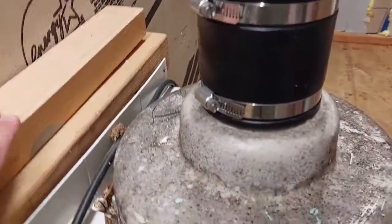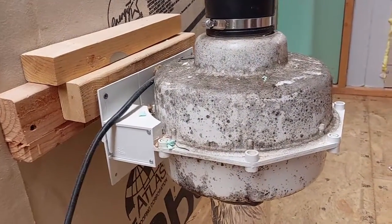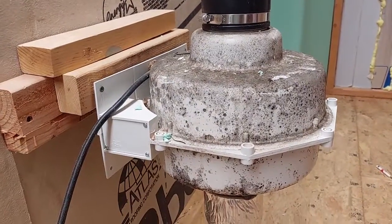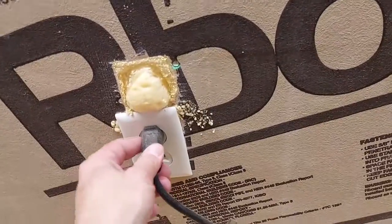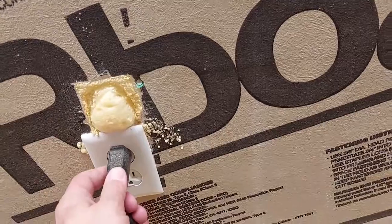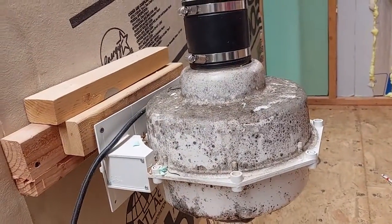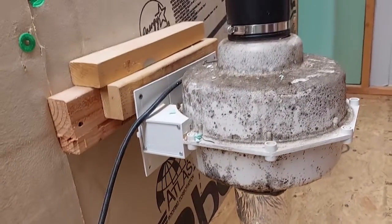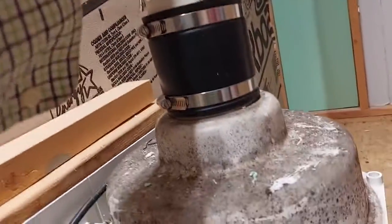This fan has been running since 2014 when I installed it — so it's been running for about nine years non-stop.